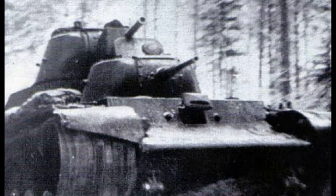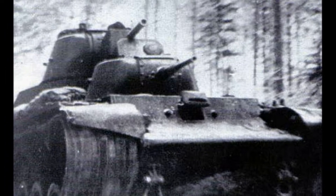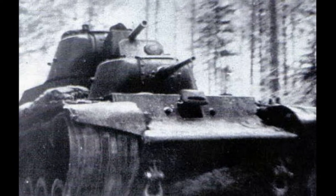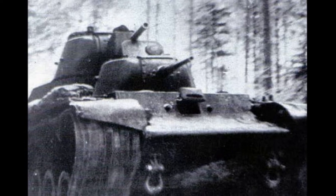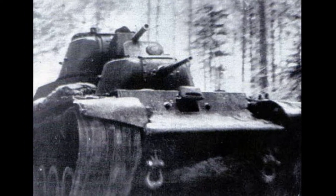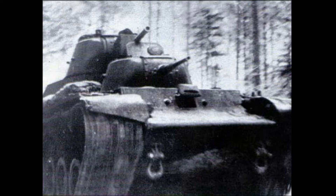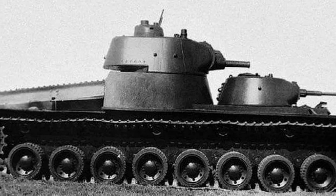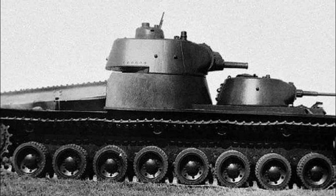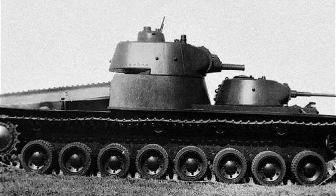The tank received at least seven hits by 37 mm and 47 mm anti-tank guns from a distance of less than 500 meters, but the armor was never penetrated. After this battle, the T-100 was sent to the rear for engine repairs and was returned to the army on the 18th of February 1940. From this day until the end of hostilities, the T-100 acted as part of the 20th and 1st tank brigades. During this time, the tank covered 155 kilometers and received 14 hits by anti-tank guns. In all cases, the armor was not penetrated.